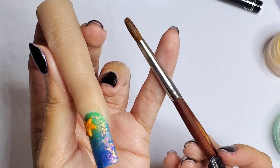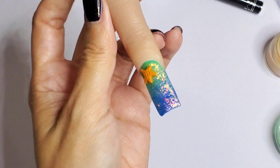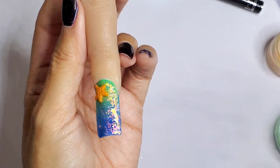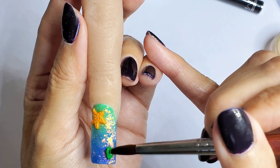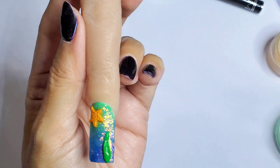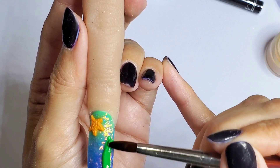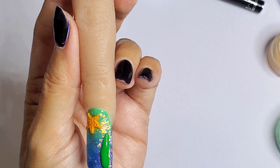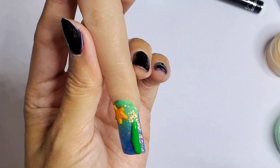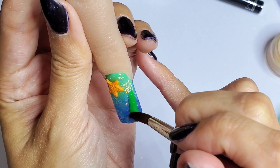I'm switching to another 3D nail art brush that's slightly bigger so I can use the green. I just want to put that starting at the bottom, doing some swirls by pushing the acrylic before it sets.